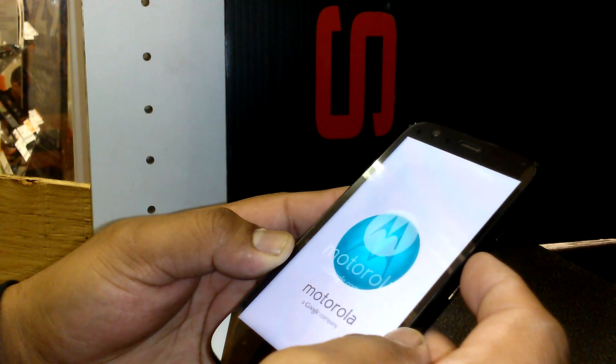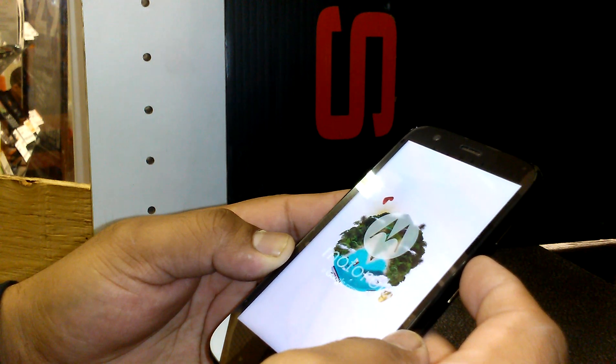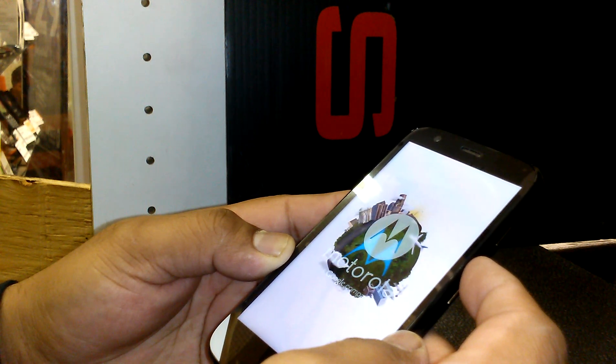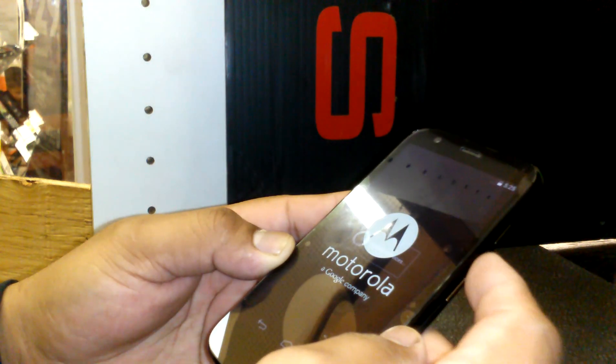It will delete your Gmail account, applications, screen pattern, and things like that. Your phone will basically be like new, and you'll be able to register your own Gmail and personal information.